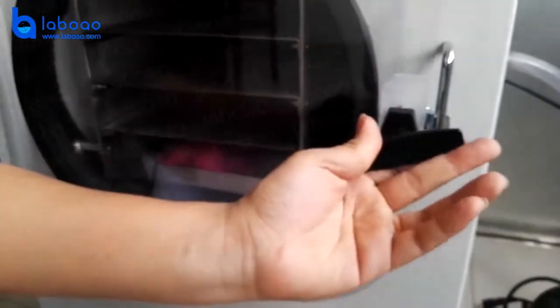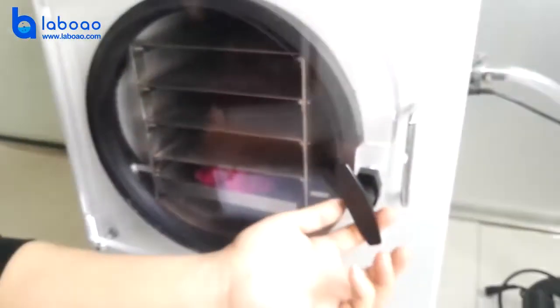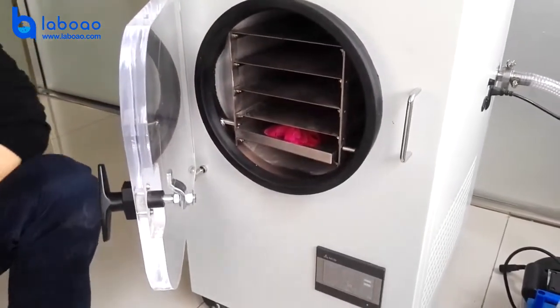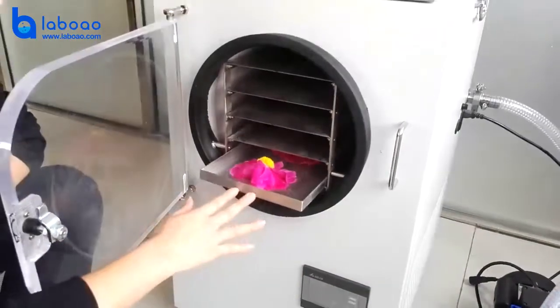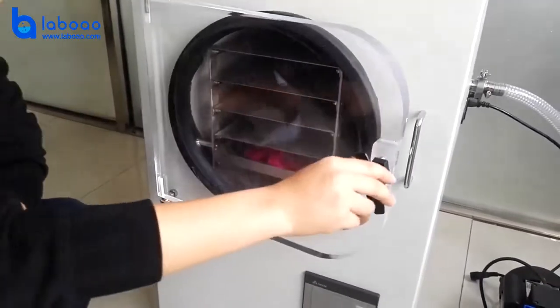Open the inflation valve, and then close the vacuum valve. Then open the door lock and wait for the door to open. Then you can take out the material. Pull the vacuum valve and turn the vacuum valve out. The drying process is finished.